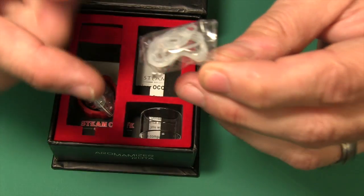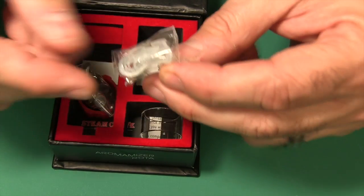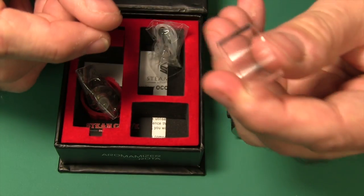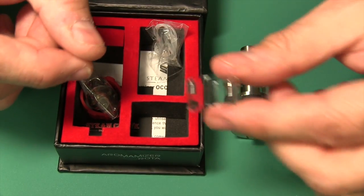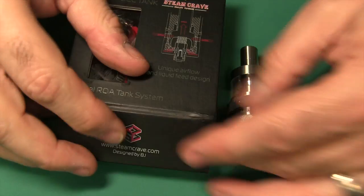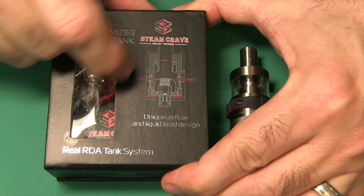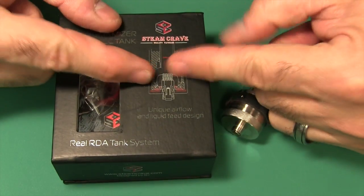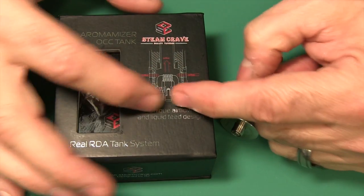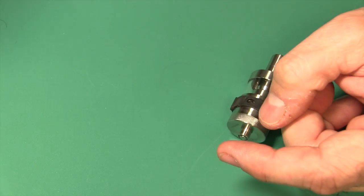They give you even more extra O-rings — that's freaking awesome. These O-rings are a little bit small and they do tend to break sometimes, so it's nice that they give you extras. They even give you an extra Pyrex glass piece right there. So they give you a lot of extras. There are instructions down there too. Nice packaging — they even have a picture on what makes this special, how it works, how airflow goes in and juice comes around. Two separate paths — they don't intermix until it's producing vapor right there in the wick. Really cool design.